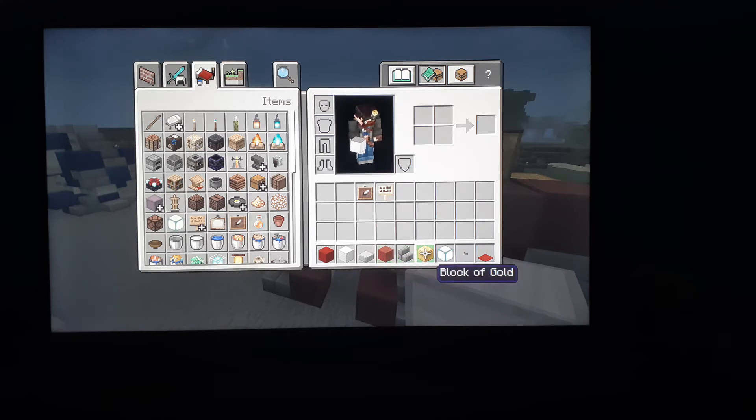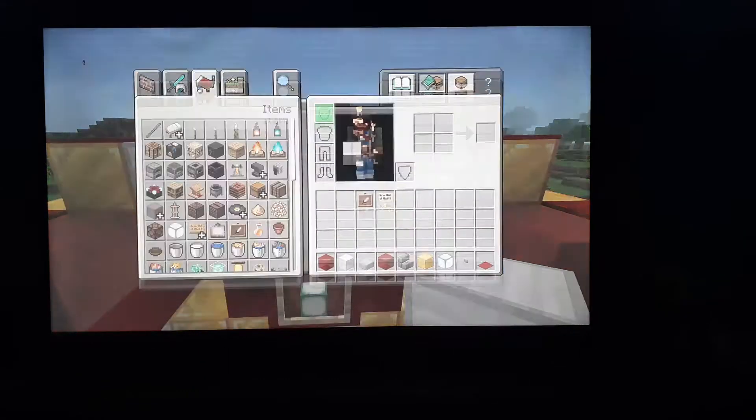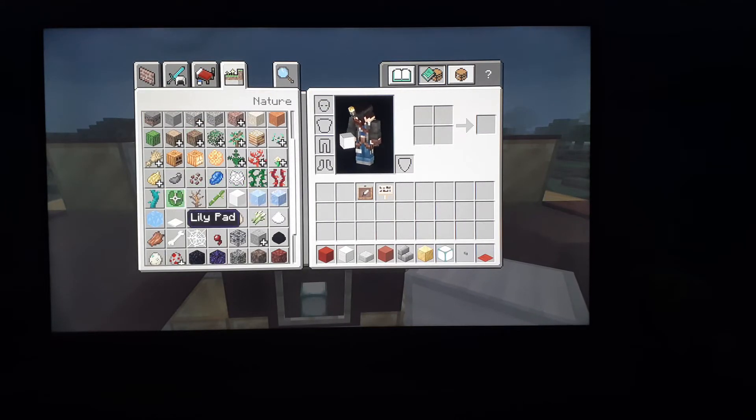You're also going to need stone brick stairs, block of gold, sea lantern, stone button, red carpet, item frame, and a sign of your choosing. I choose birch because it looks good. And also, you may want to use a light blue dye.